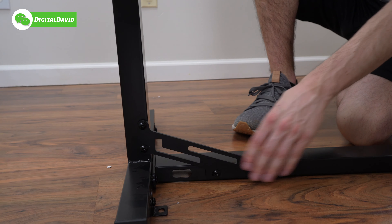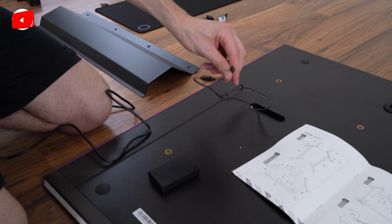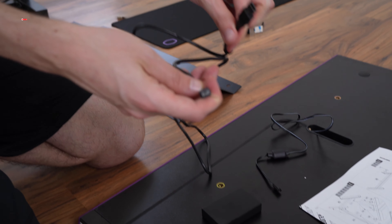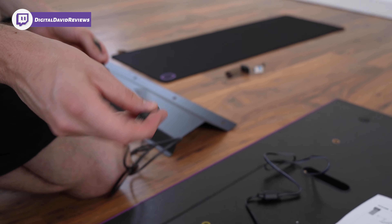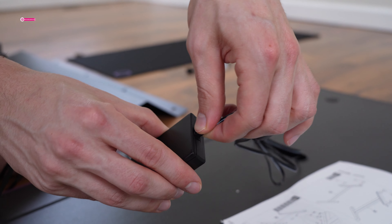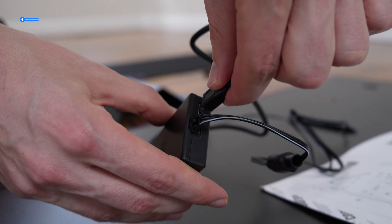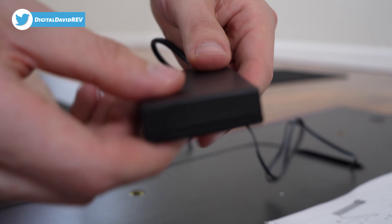Step four: connecting the LED control box. You can see one cable coming out of the desk itself and one additional cable provided — a micro USB to USB Type-A cable. Take the LED control box, make all the proper connections, line it up, press it in place, then gently plug in the micro USB cable. Step four is done.